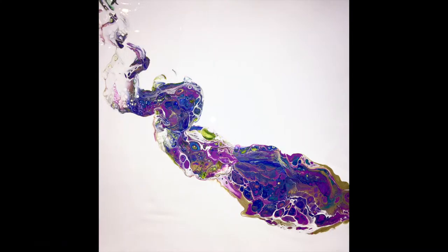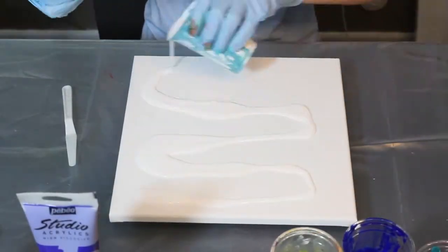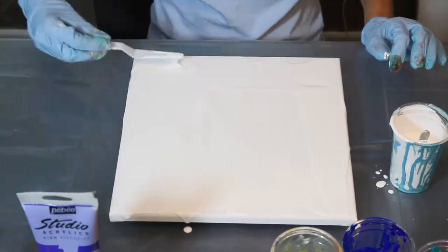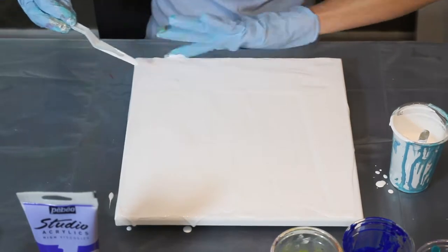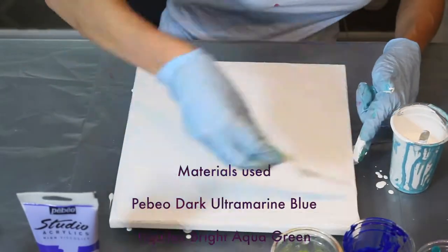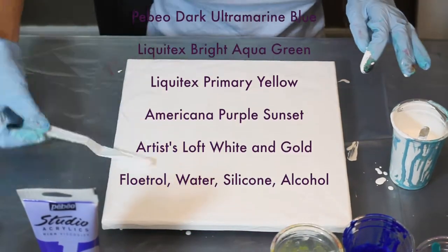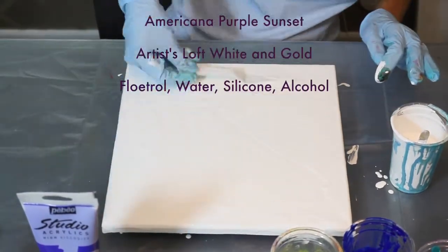Hi guys, today we'll be doing flip cup and drag with negative space. I picked white space. This is actually part of a challenge in the Facebook group I'm part of. The colors I used were purple, yellow, aqua, green, gold, and dark blue.